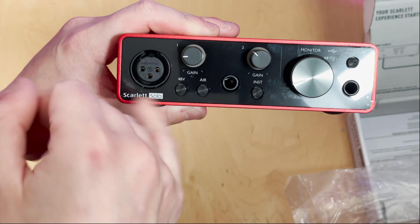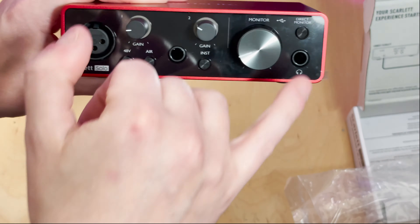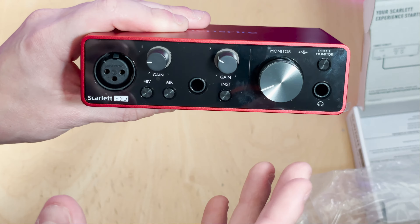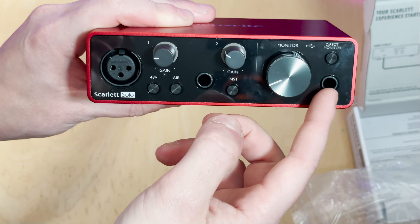Moving over, you've got your XLR input for a microphone. It's got its own gain control and you've also got the 48-volt phantom power and you've got AIR mode. AIR is going to apparently open up the sound, emphasise it and make it a bit more present. It all illuminates as well.